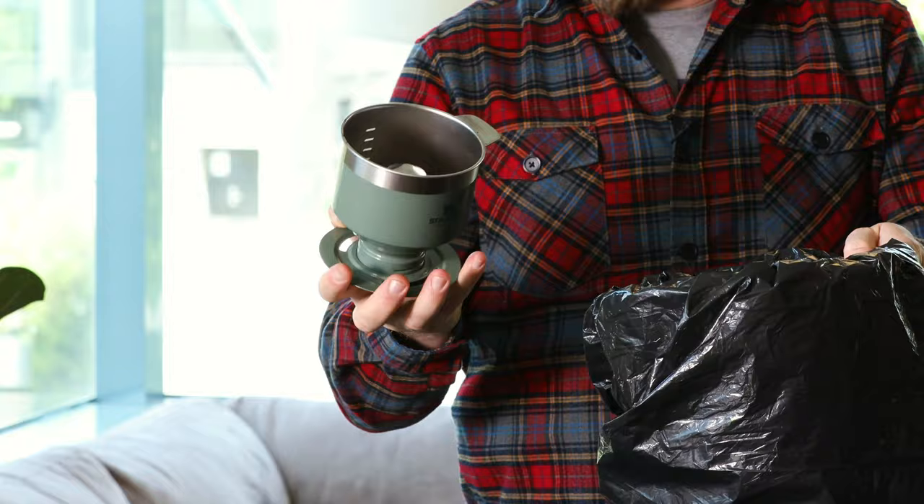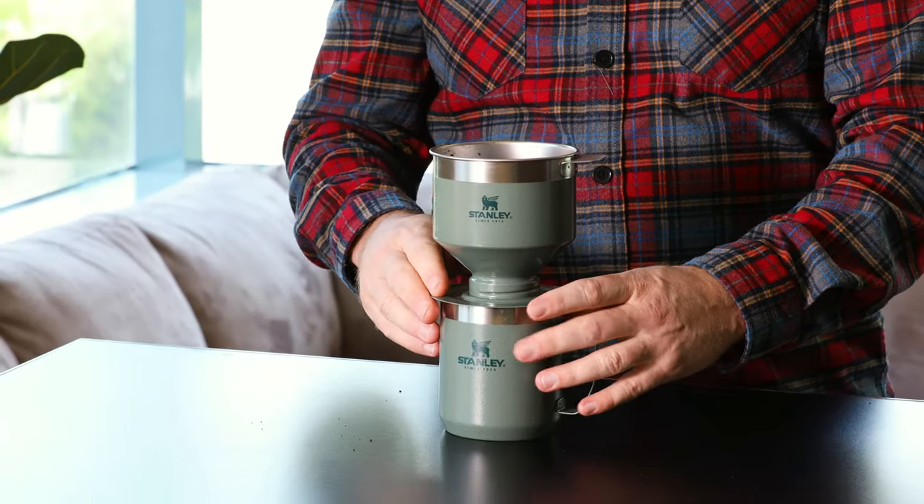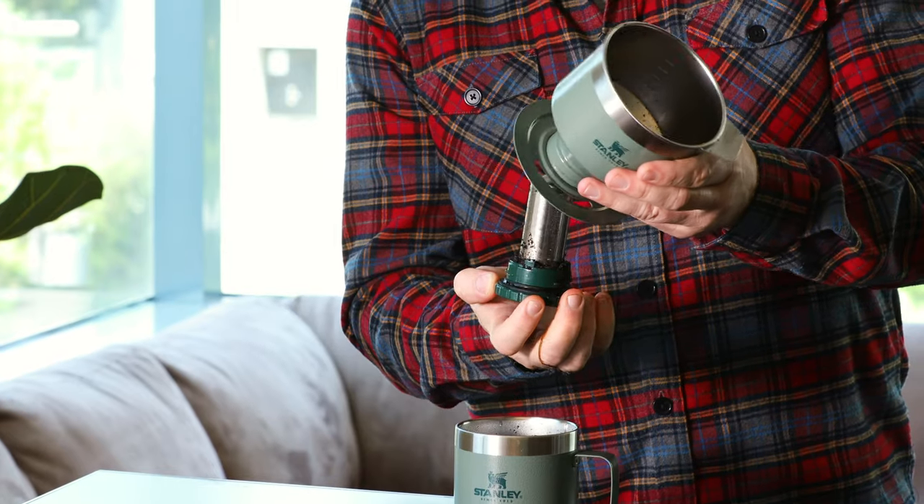Just a quick note on how easy this is to clean. We've got our grinds in here — just take it upside down and knock it against the garbage can. Most of the grinds come out; there may be a little left which you can wipe out or rinse in the sink. Then you're essentially ready to brew another cup — add more grinds and water. Or if you're done for the day, go ahead and disassemble it, rinse it off, and throw it in the dishwasher.